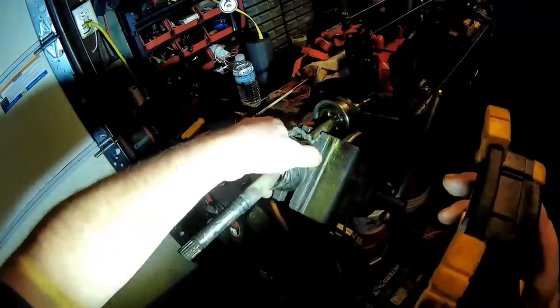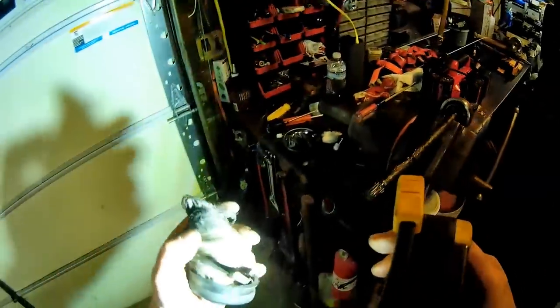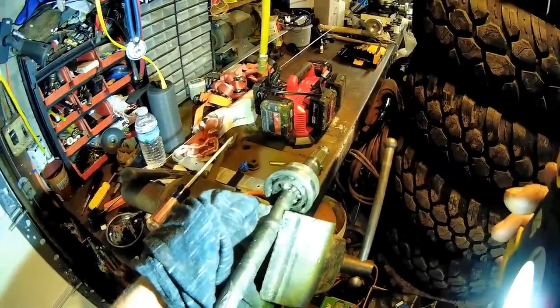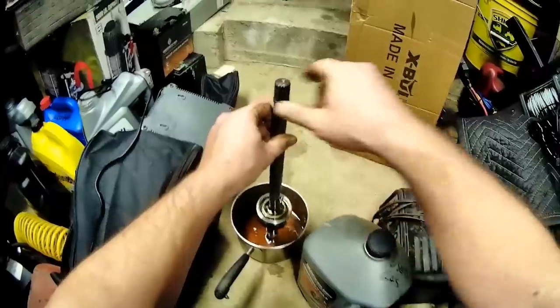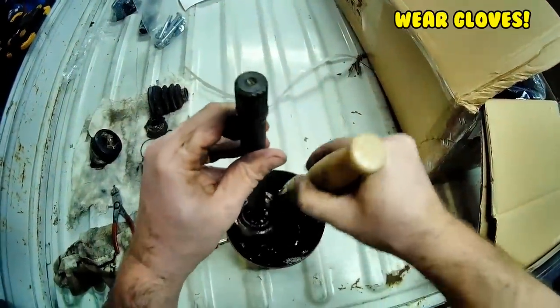Now I can get this boot off. It's kind of the long way around, but I can't get it off this way — this is junk. We're gonna clean that up real good before I repack it with some fresh CV grease. A little bit of my old gas here — I don't have any kerosene. Let's see if I can clean this all up nicely.